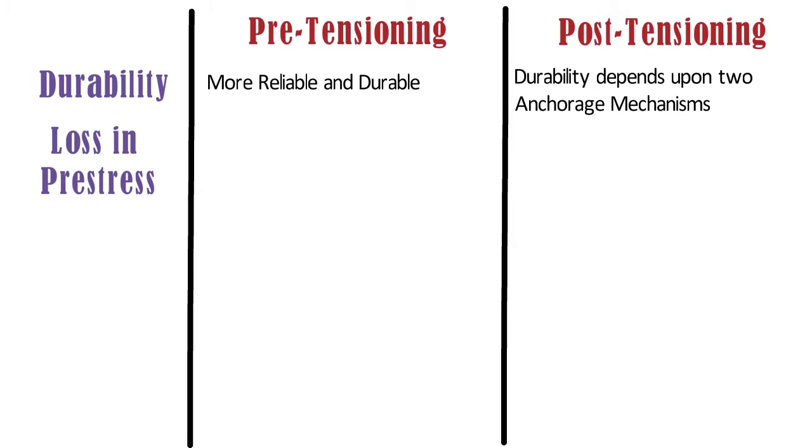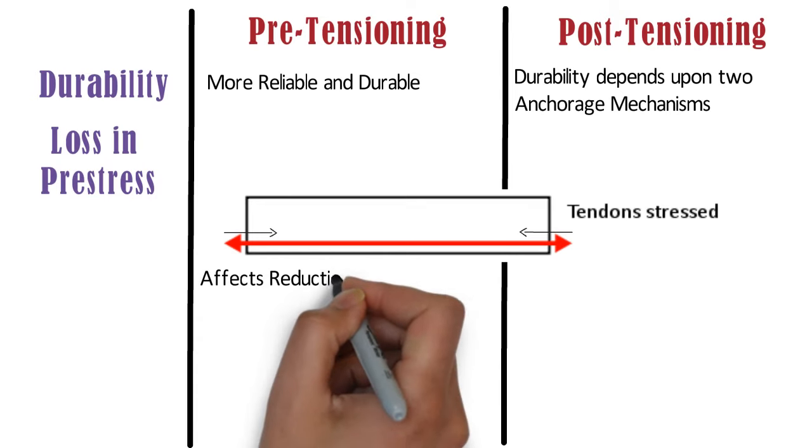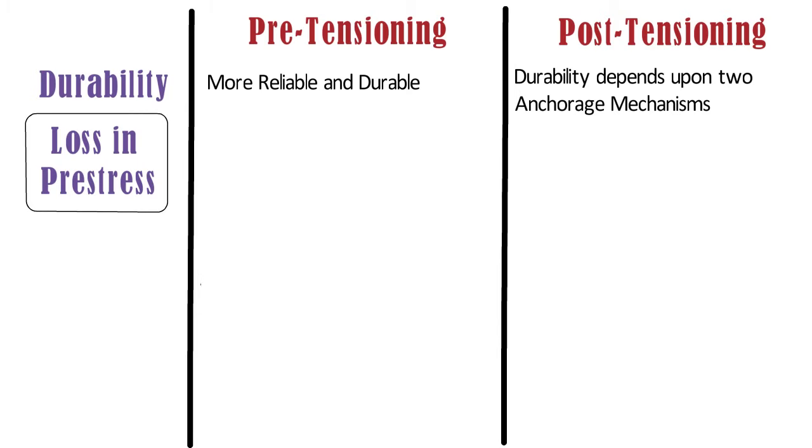Loss in pre-stress: while tensioning the cables, the cable gets contracted due to several causes which affects the reduction in pre-stress. This reduction in pre-stressing force is called loss in pre-stress. In case of pre-tensioning, the loss of pre-stressing is not less than 18%. Whereas in case of post-tensioning, the loss of pre-stressing is not more than 15%.